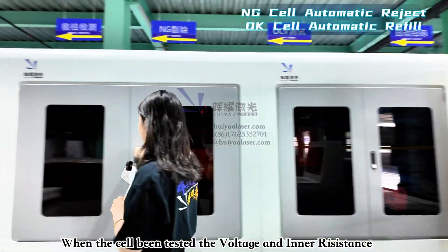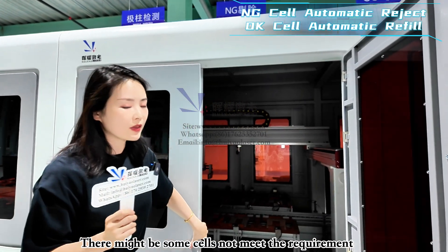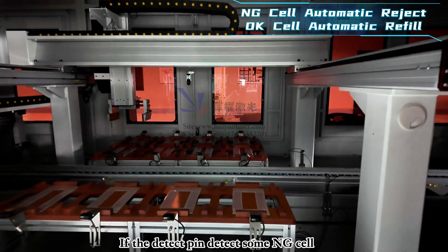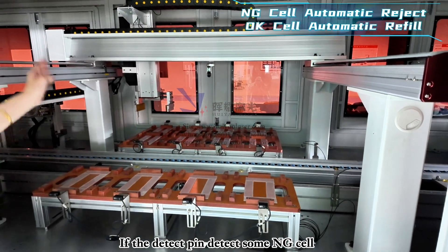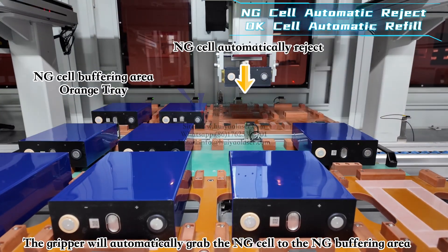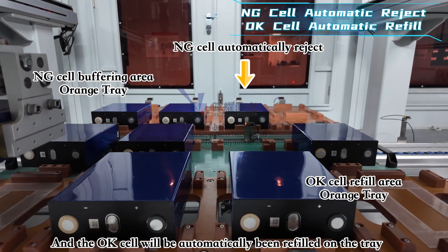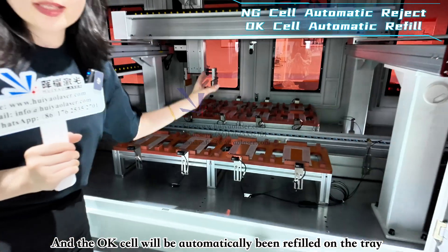When testing for the cell's voltage and inner resistance, some cells may not meet the requirements and enter the rejection zone. A gripper automatically transfers the NG cells to the NG cell buffering area. Then the OK cell section uses a gripper to automatically refill the empty spaces with good cells.